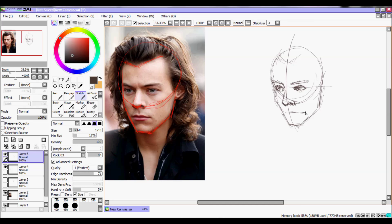And we have the lips. He has full, plump lips, so we have the upper and lower lip. Try to round the shape of the face a bit.